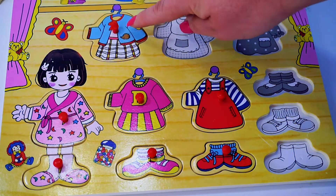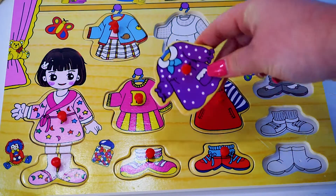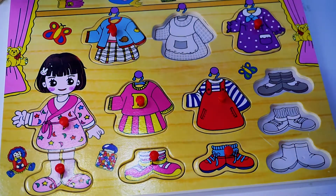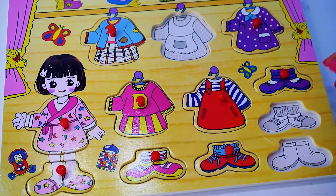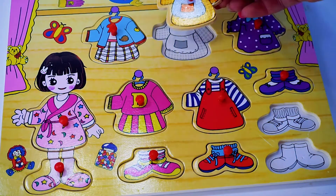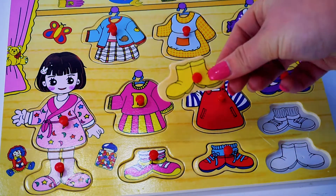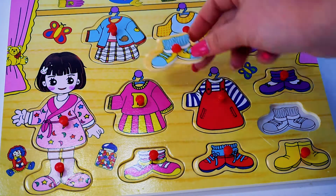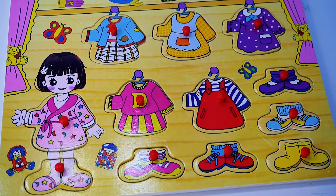Blue dress with blue hat. What a beautiful purple dress with purple shoes!